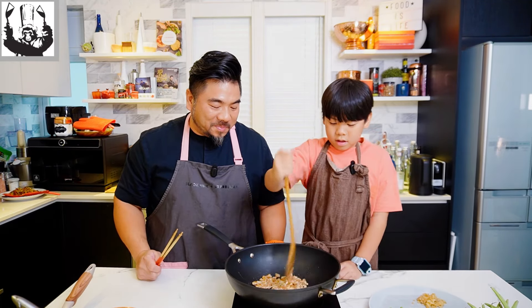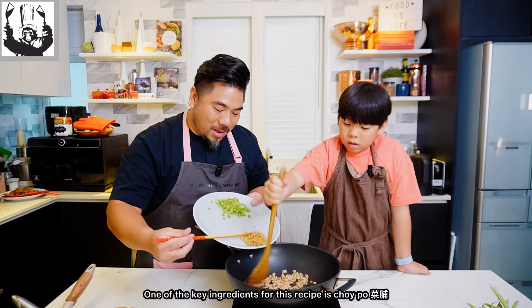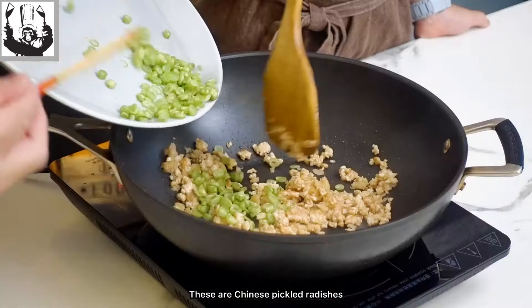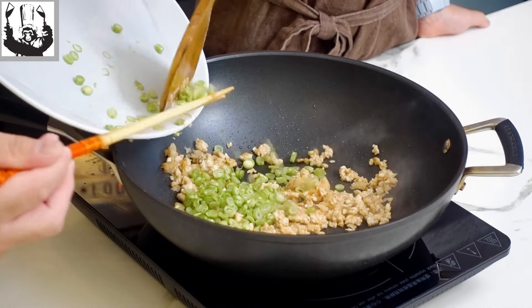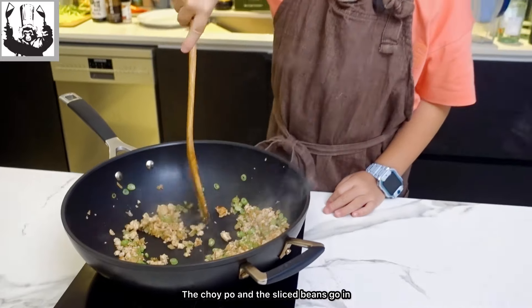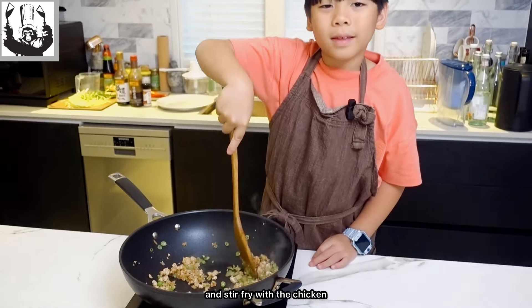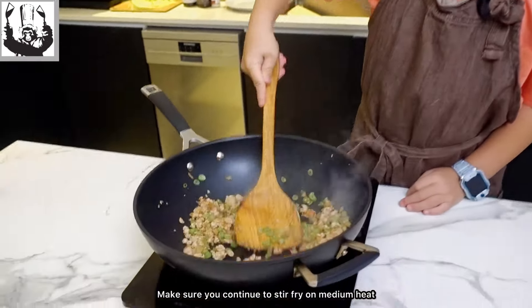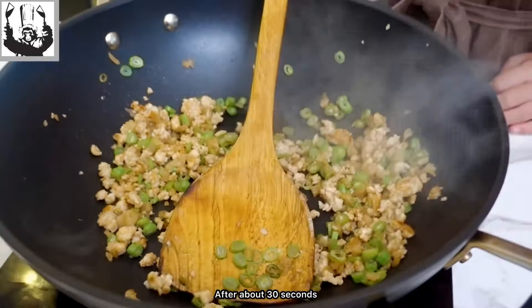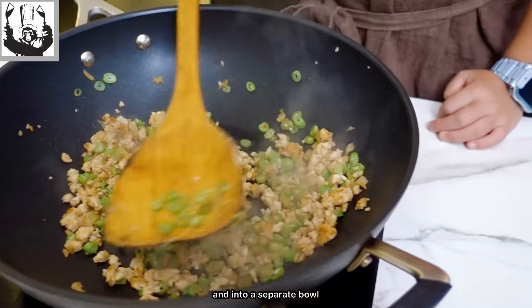As you can see, Bradley is doing this in an expert manner. One of the key ingredients for this recipe is choi pou — these are Chinese pickled radishes that are crunchy and salty. The choi pou and the sliced beans go in and stir fry with the chicken. Make sure you continue to stir fry on medium heat. After about 30 seconds, take it out of the pan and into a separate bowl.